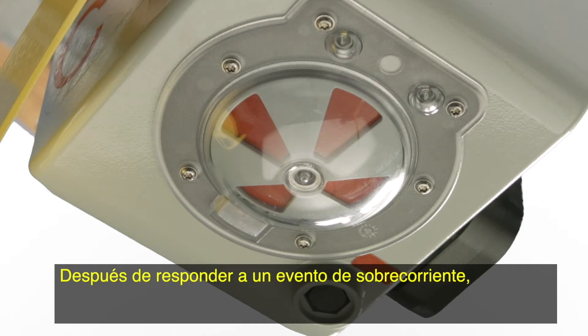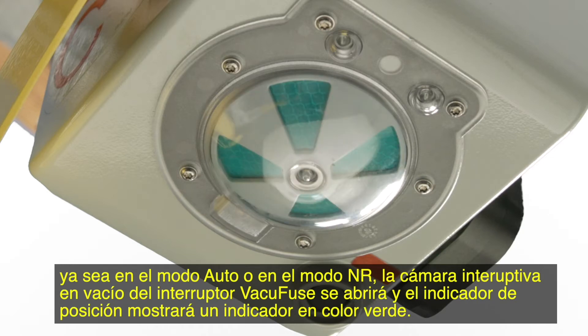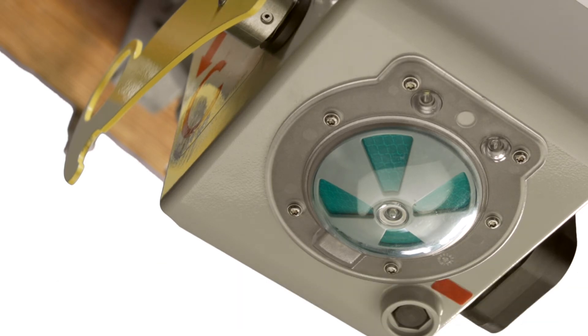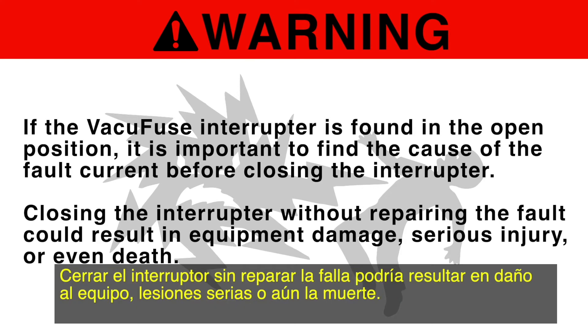After responding to an overcurrent event, in either the auto or the NR mode, the VacuFuse interrupter's vacuum interrupter will open and the position indicator will show a green target. When open, the VacuFuse interrupter's sensing and display functions are isolated from line power and all LEDs will be inoperative after one minute. Warning: if the VacuFuse interrupter is found in the open position, it is important to find the cause of the fault current before closing the interrupter. Closing the interrupter without repairing the fault could result in equipment damage, serious injury, or even death.